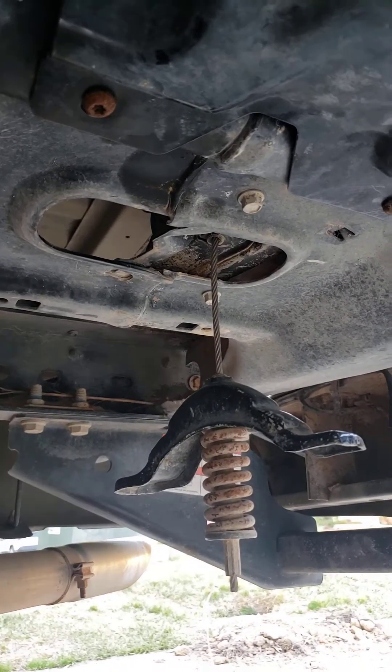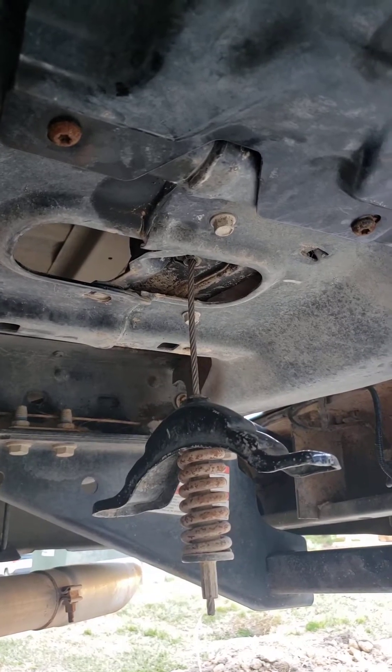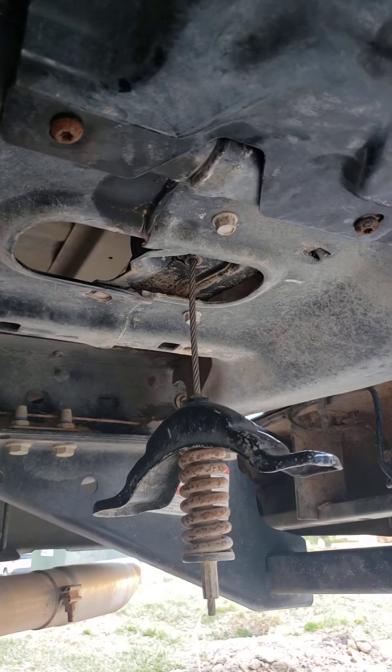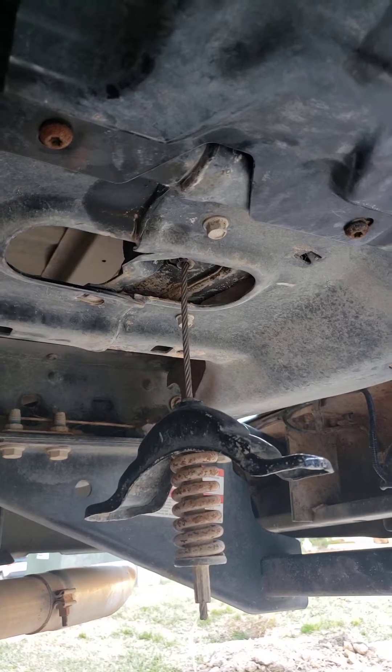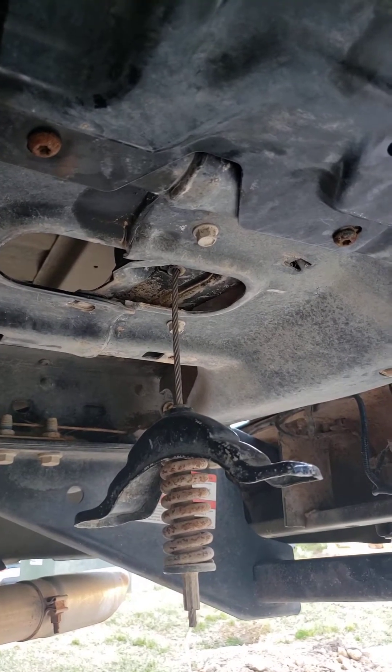For those of you trying to fix an issue with a Ford F-Series where the gas isn't filling up the tank — it pretends it's going to shut off as if you've filled the tank about every gallon or so that you enter — this is what I found.